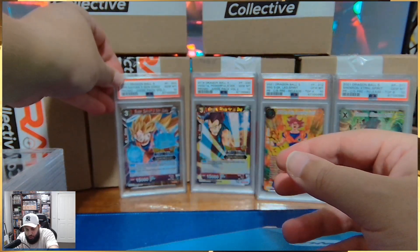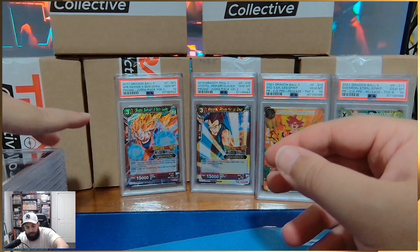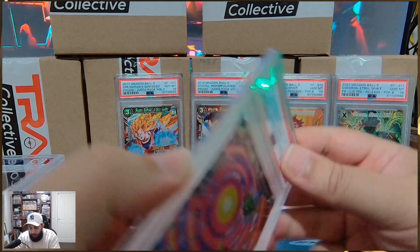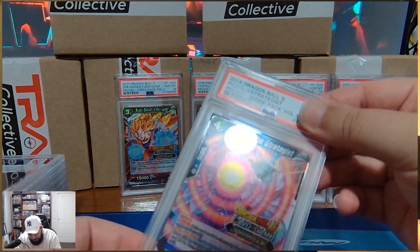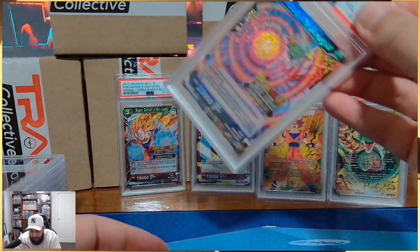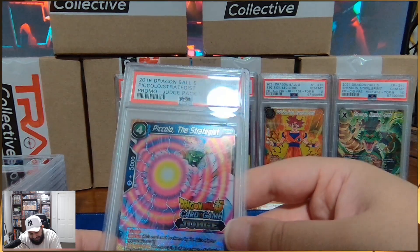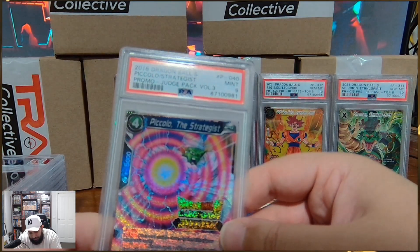That so far is a huge, huge hit. That was Judge Pack Volume 1 when the game first came out. We're looking at Volume 3 here as well — we've got the whole gang: Volume 1, Volume 2, Volume 3. The Goku is the biggest hit by far, but I kind of felt this might have been a Gem Mint 9.